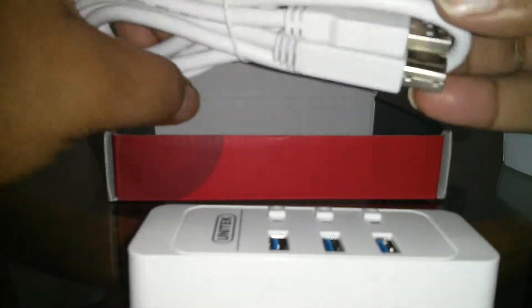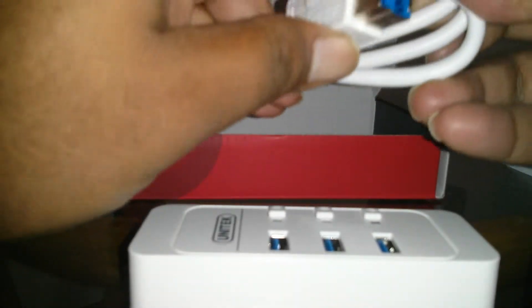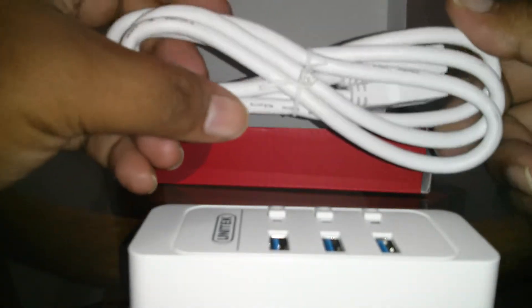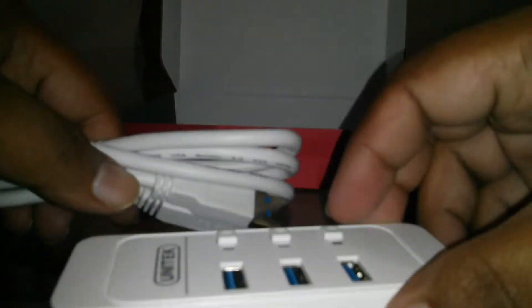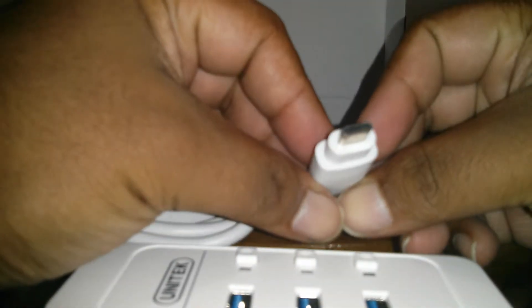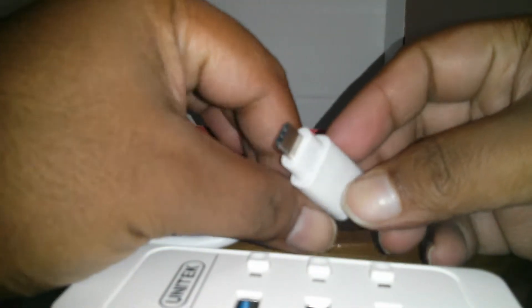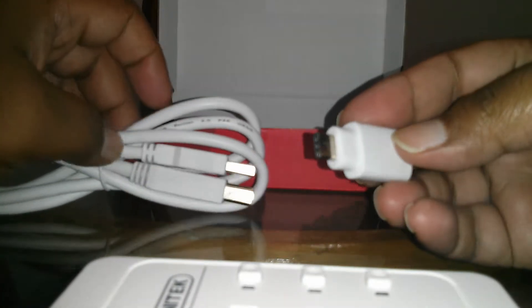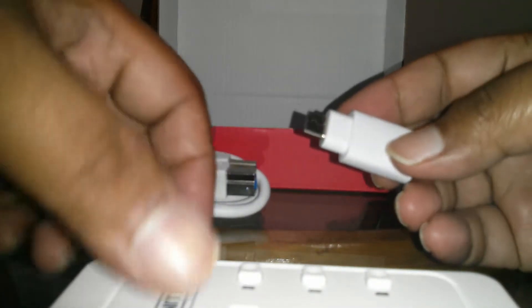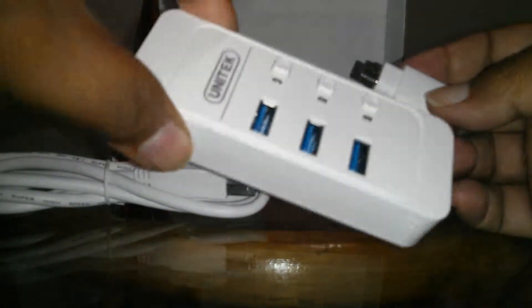There's a USB cable which is 3.0 since it's blue, and it also says 3.0 on the cable. This is my favorite part — this thing comes with a USB Type-C adapter. So if you have any machine that uses Type-C as a port and you don't have many ports, you can definitely use this device.